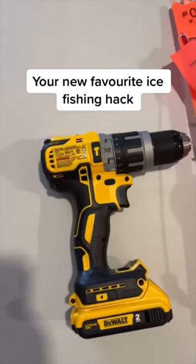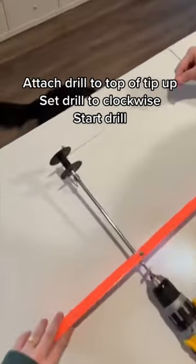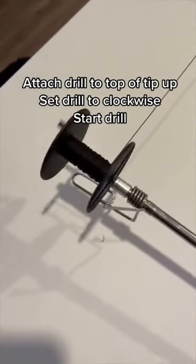This is the easiest way to spool a tip-up. If you're still spooling by hand, go grab a drill or your dad's. I like to use 50 pound braided tip-up line. Attach your drill to the top of the tip-up and set the drill to counterclockwise.